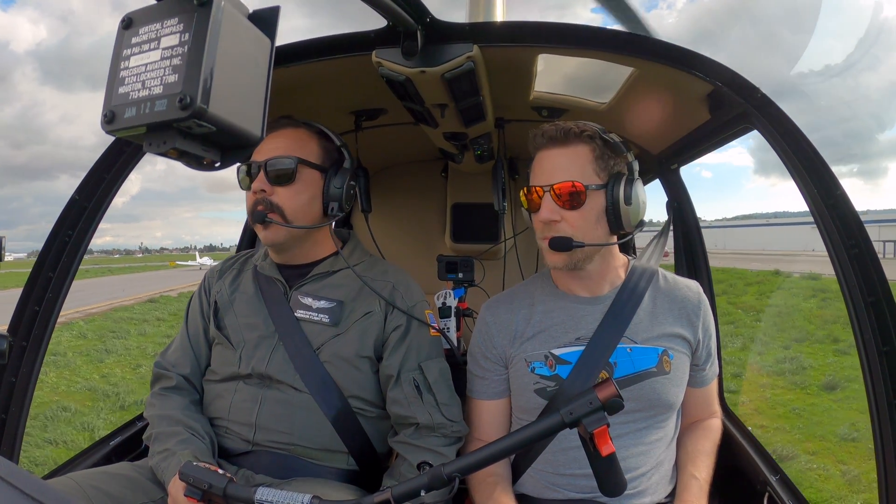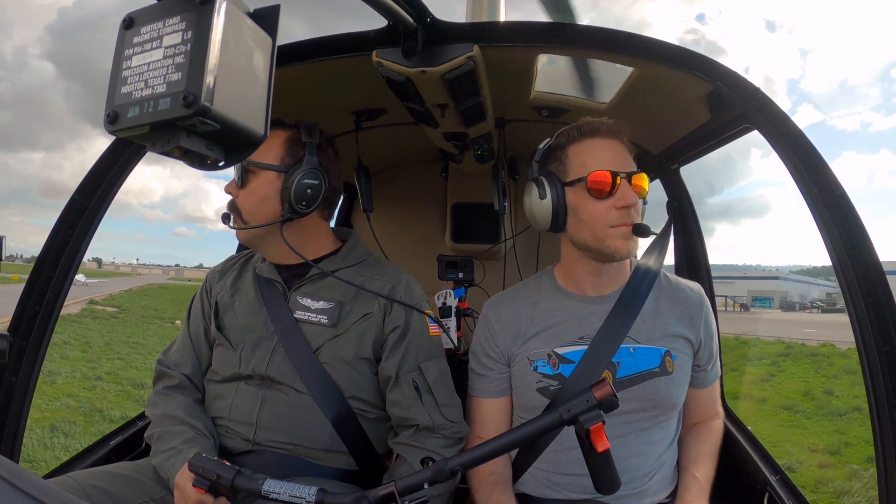Roger, we're crossing Alpha 291, clear to go for the Southeast departure, 4054 kilos. Thank you, ma'am. There is no difference there.